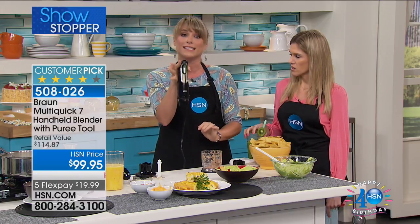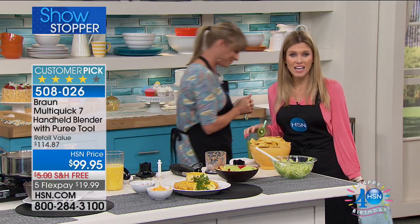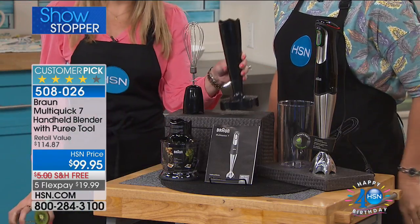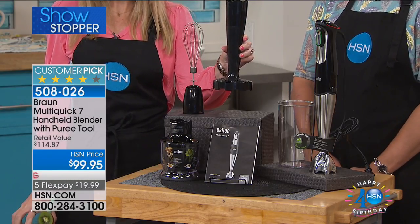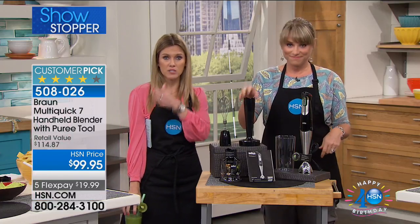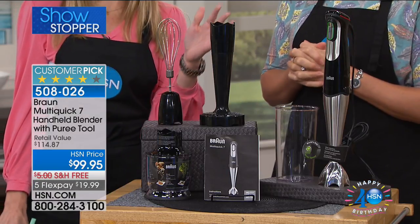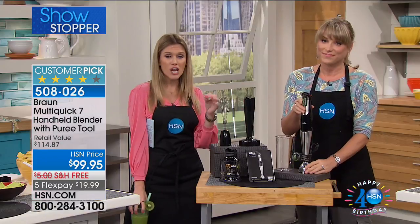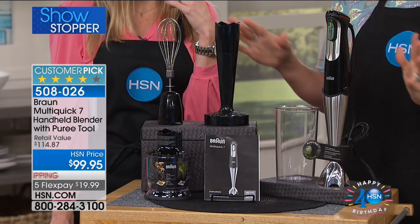It's designed to be used with a single hand, so it takes the guesswork out of it. It makes it easy and convenient, easy to clean, and you're getting all of the attachments. Let's talk about the masher — it's a $25 attachment that is included this morning, and it's less than $20 to break up your payments on FlexPay. We give you a 30-day unconditional money-back guarantee. With Braun, this is the best of the best, it's going to last you forever, and you're not going to find this configuration anywhere else — it's exclusive to HSN.